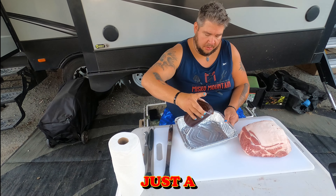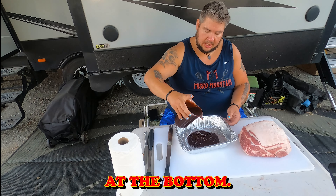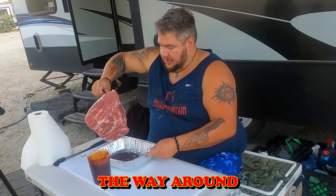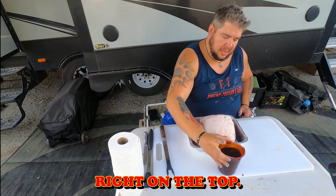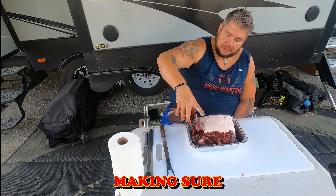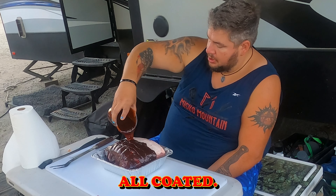First thing you want to do is coat a little bit of a layer at the bottom of the pan, just so it soaks in all the way around. Then throw the pork right on top and pour the sauce right over, making sure we get it all coated.